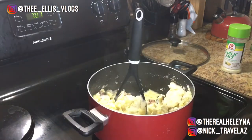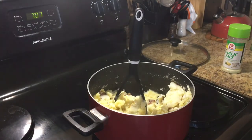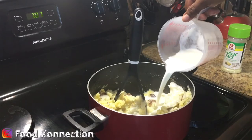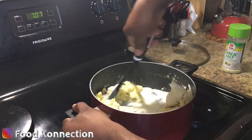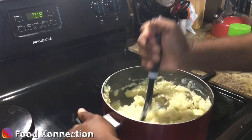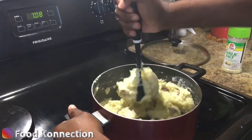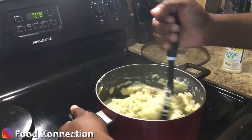I'm about to add one cup of warm milk — add that all in there. And we're gonna mash it. You want to get it all mashed up. I don't like my mashed potatoes with big chunks, but I also don't like it all whipped and smooth. I just want it to have the right consistency.